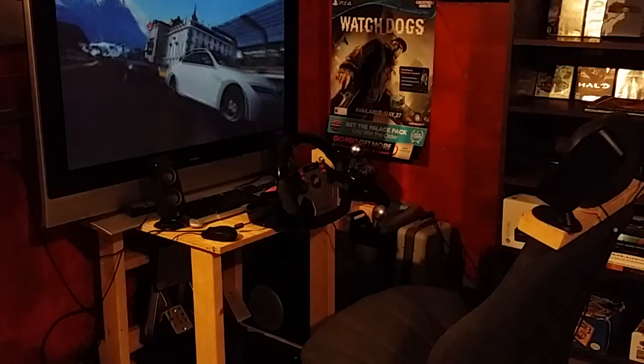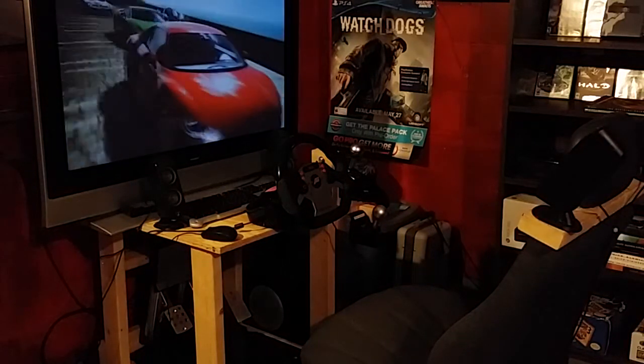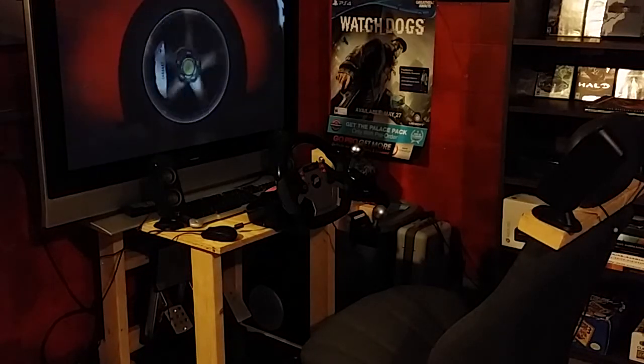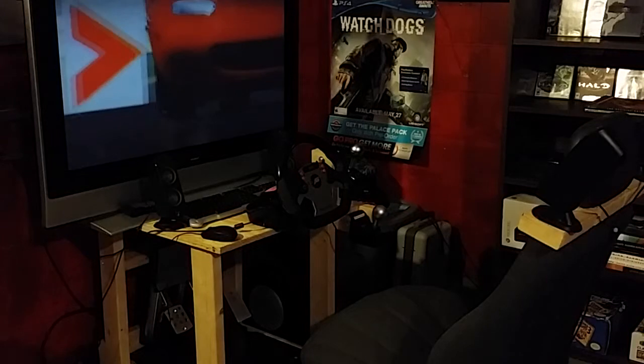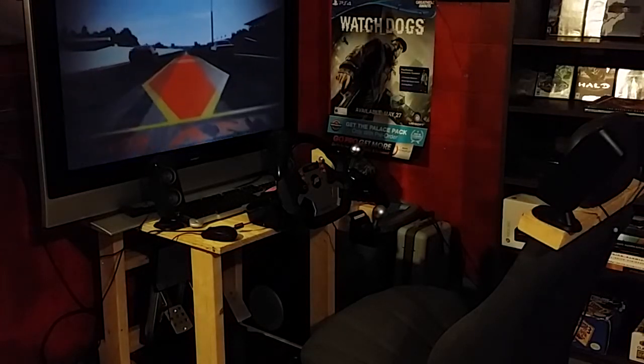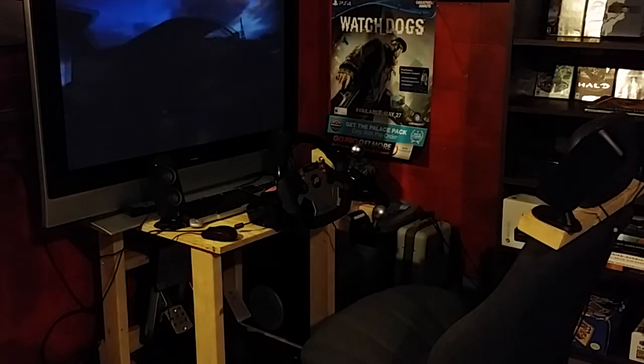Here is the DIY racing sim. I got a chair from a car in the junkyard and built the whole thing from scratch. Got a Fanatec wheel, the Forza Motorsports one. It cost everything like about $450 to get it all done. The wheel was the most expensive part.